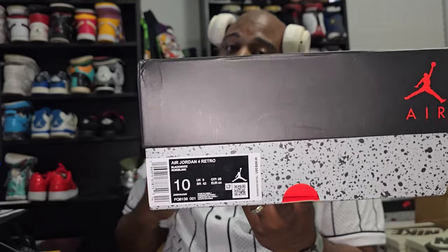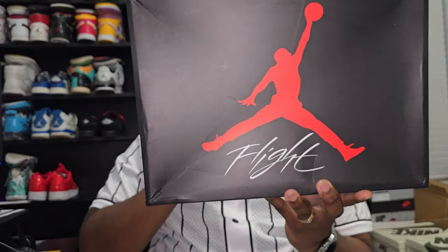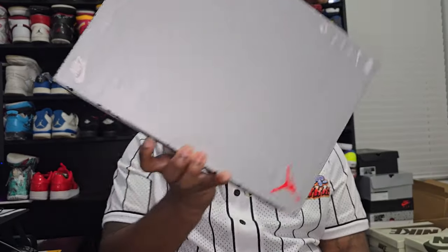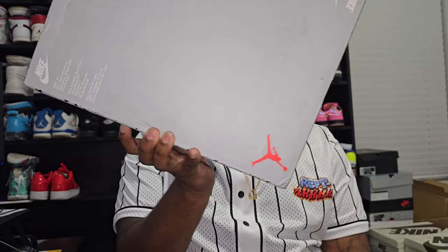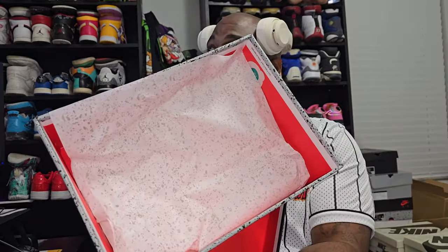As you can see, it's an Air Jordan 4. It's going to be the normal, regular Air Jordan 4 box that all the 4s come in. We've got the branding, everything in there — Jordan, Flight, Nike. Inside of the box comes with paper, same thing.